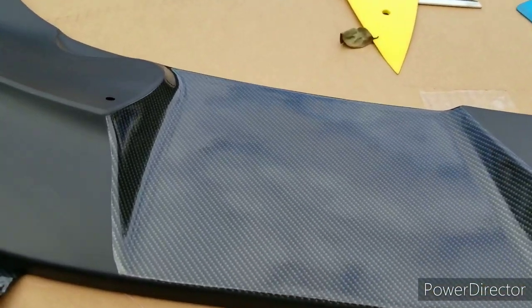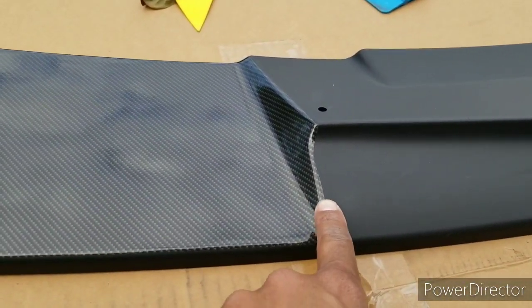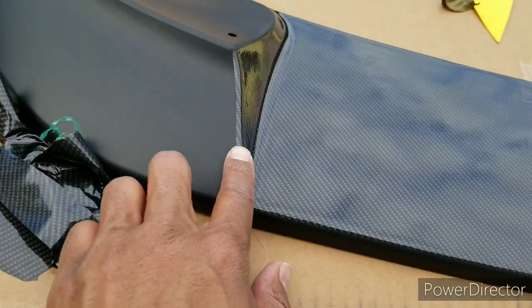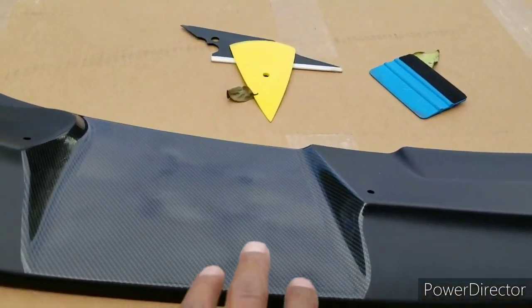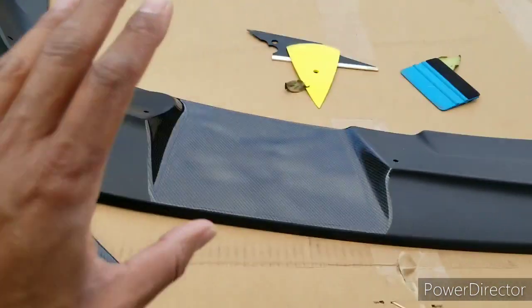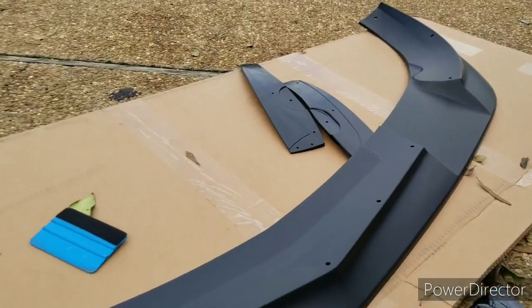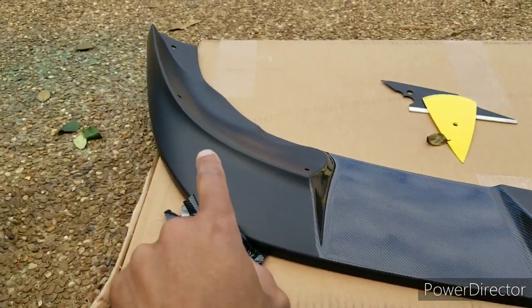Alright, that section is done — the carbon lines are nice and clean. Now this middle section is going to overlap this just a little bit, same with this bottom part and this section here, so when it's all said and done it should just look like one solid piece of carbon. I cut all the pieces already and I'm keeping them in the same direction so it flows like one solid piece. Let me go ahead and get that insert over there, then I'll start the sides and do the middle.